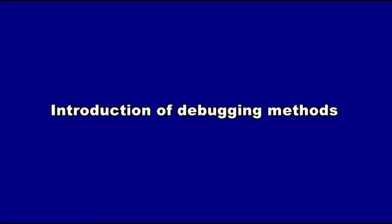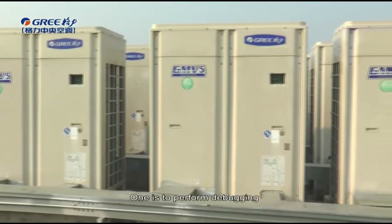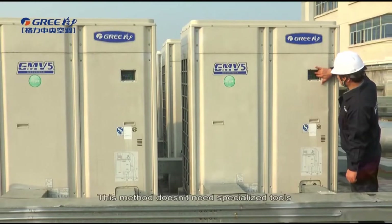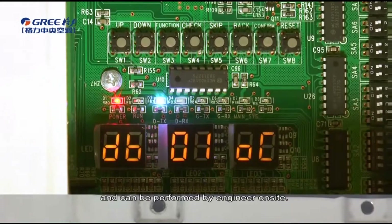Introduction of debugging methods. GMV-5 provides two debugging methods. One is to perform debugging through the main board buttons of the outdoor unit. This method doesn't need specialized tools and can be performed by an engineer on site.